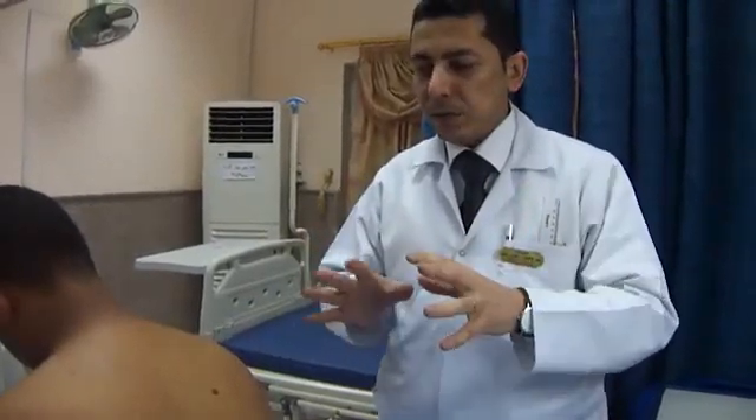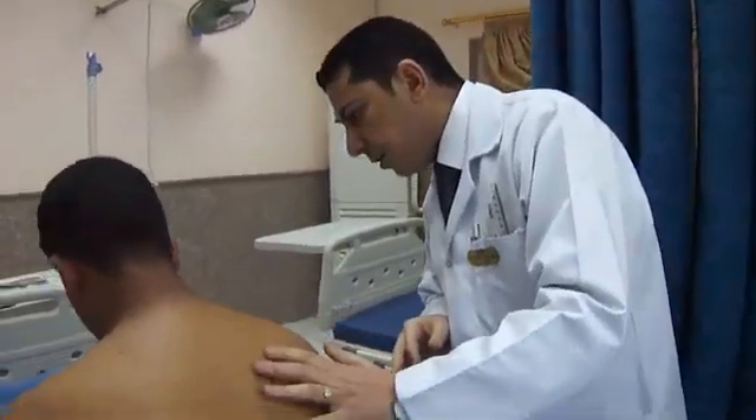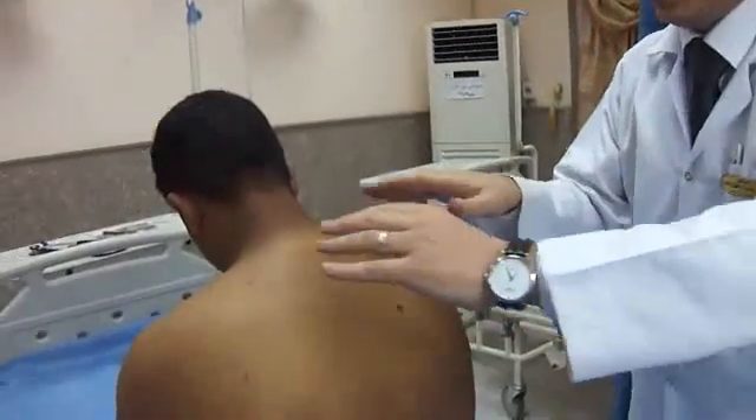After that, you have to palpate. There are three steps in palpation: first, tenderness; then vocal fremitus; and then chest expansion. First, I should ask the patient about any area of pain, and then detect it.